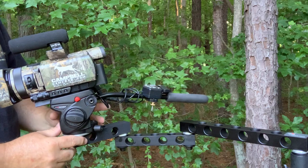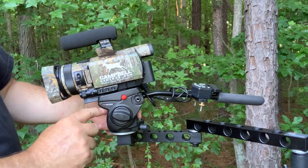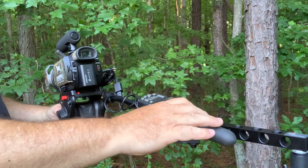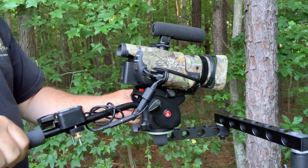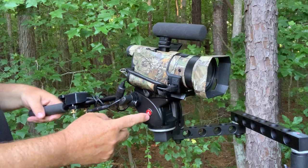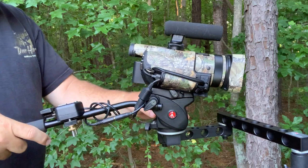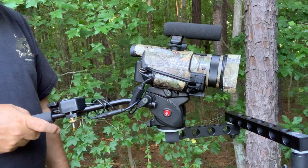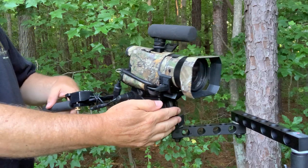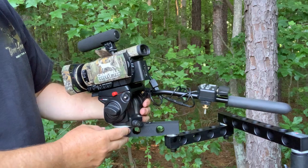The current head on here is the Manfrotto 701 HDV. I probably shouldn't even showcase this one because it's not manufactured anymore and the only way you can find it is used on eBay. I really like this one because it is larger than your regular fluid heads but also smaller than the 500 and the 501, which to me is just too big. It was an ideal size head in my opinion.